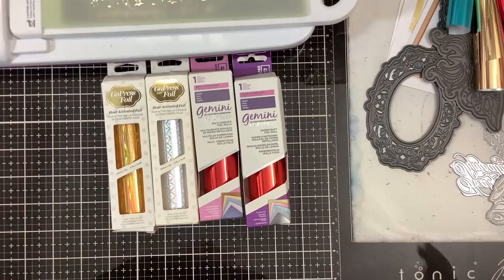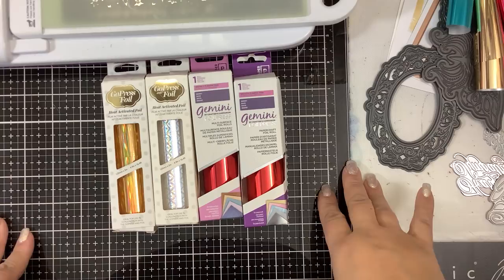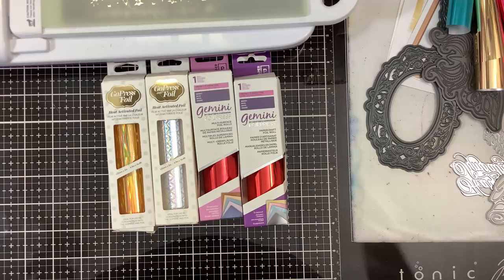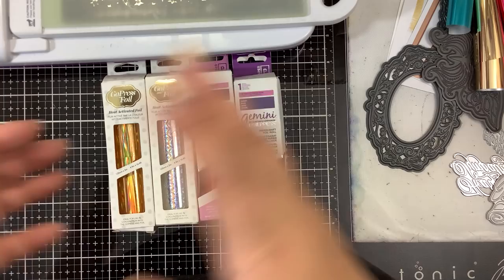Hi everybody, welcome back. There was a very good popular response to yesterday's video — I know a lot of people got the Gemini Foil Press for Christmas. Congratulations. Some of you have had it and are just too afraid to get it out of the box, which can be intimidating. There's a lot to learn and a lot of mistakes to be made, so I'm hoping I can help walk you through that process.